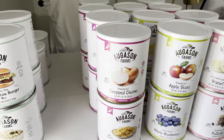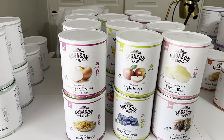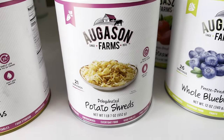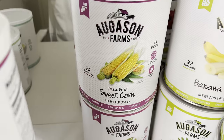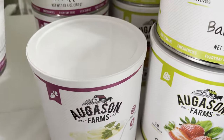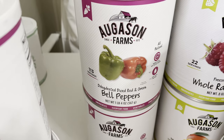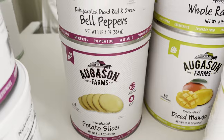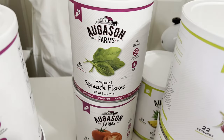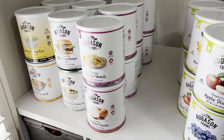My ultimate goal is 72 cans, and then I might do something else — more canning or bigger buckets. The vegetables I have are: chopped onions, potato shreds, sweet corn, potato gems (like mashed potatoes), red and green bell peppers, potato slices, spinach flakes, and tomato powder.